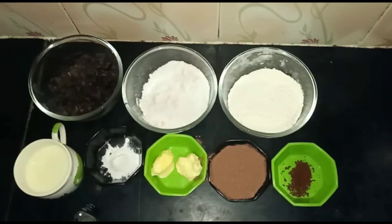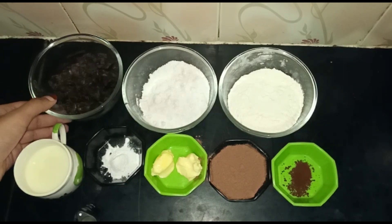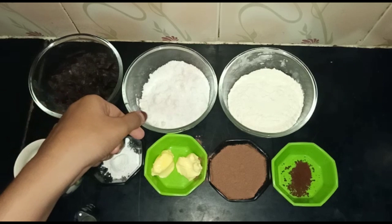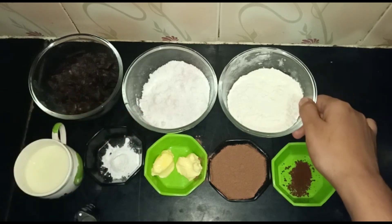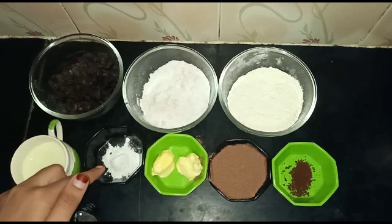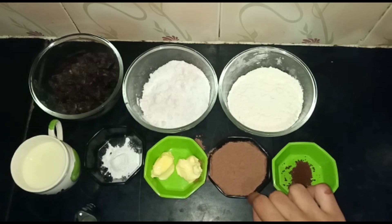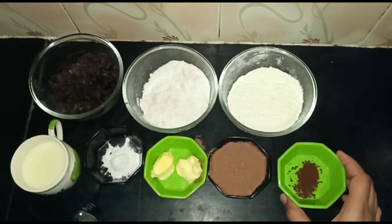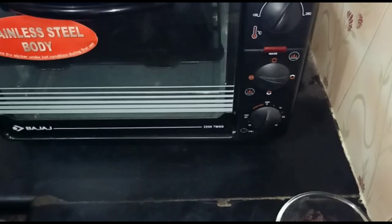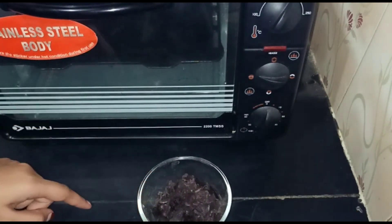Let's have a look at the ingredients we need: 100 grams of dark chocolate or dairy milk, half cup powdered sugar, half cup maida, 3/4 cup milk, half teaspoon baking powder, 2 teaspoon butter, 4 tablespoons cocoa powder, and a pinch of coffee powder — which is optional.